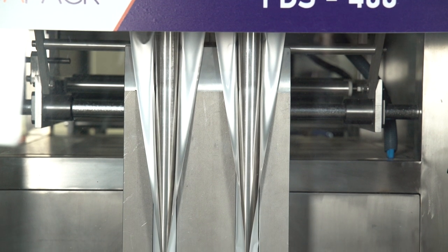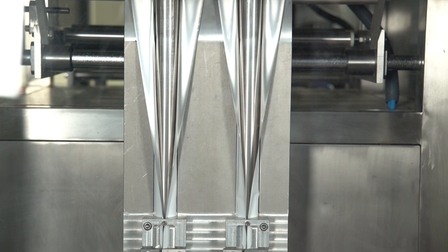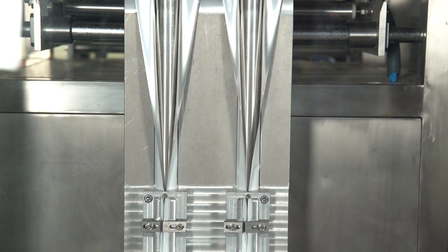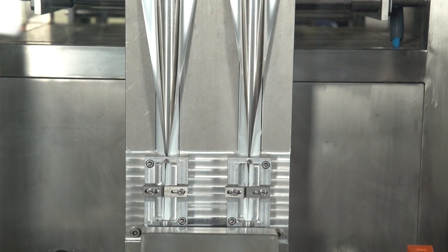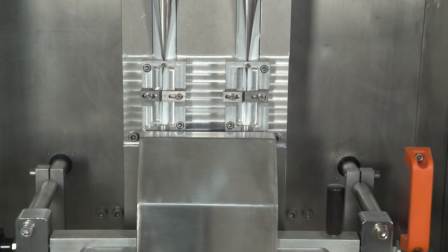The filling moves next to the forming unit, which has two or more lanes and can accommodate up to a 400 millimeter width packaging roll. Then we have our sealing mechanism, which seals the package, increases production rate, and decreases waste.